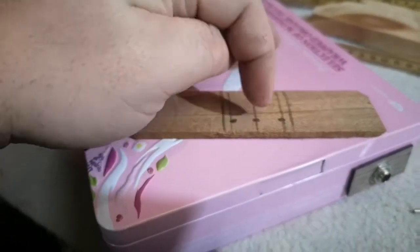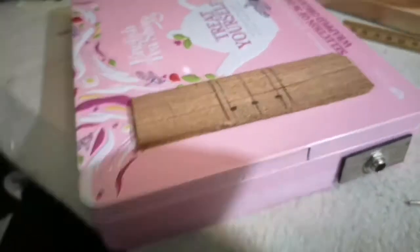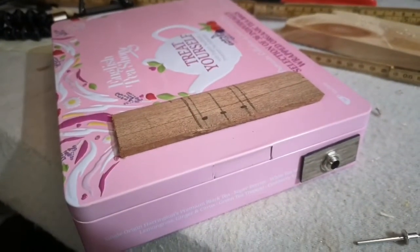So I measure out where the strings will go and the holes to drill here in the tin. And then I will put these in here so the strings can go through, and I think this will be pretty good and stable.